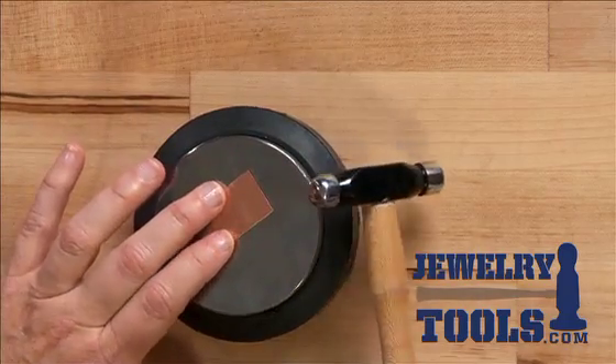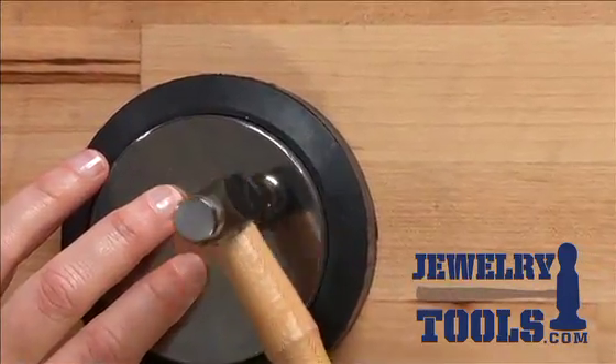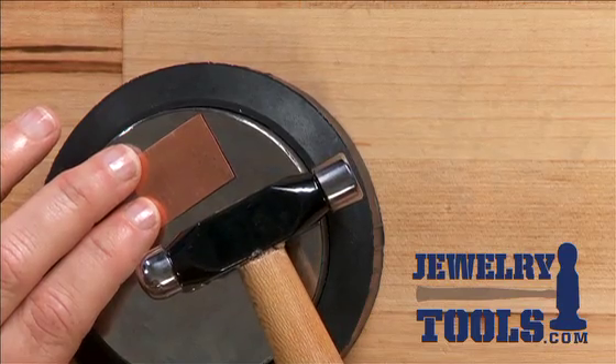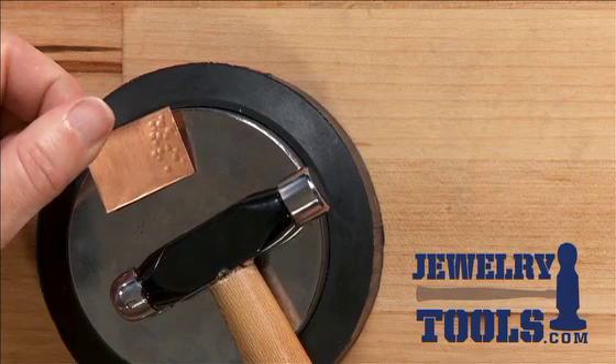You can also use the ball on the back to do some texturing, and this is also a nice little tool for flattening and shaping your wire. The ball-peen hammer — a perfect classic jewelry tool.